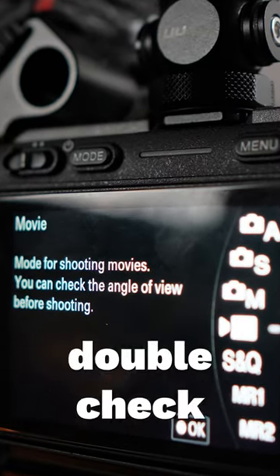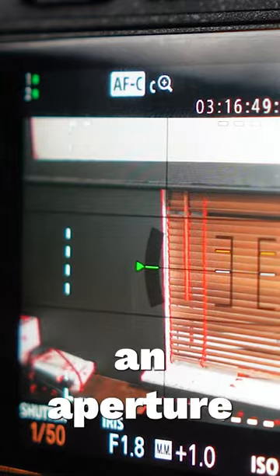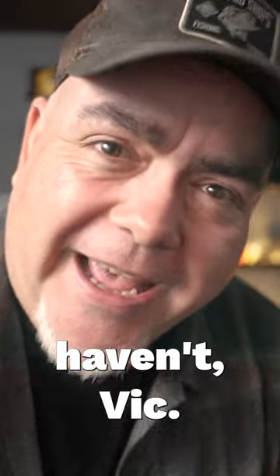Check your camera settings — in fact, double check your camera settings. Are you in the right mode? Are you in 4K or 1080p? Have you got the right shutter speed, one over 50? Are you in aperture priority or shutter priority? Just take a couple of seconds to check that the camera is set up the way that you want it, otherwise you could end up with a video that's like 45 minutes of slow motion — which nobody has ever done. Ever. Sure they haven't, Vic.